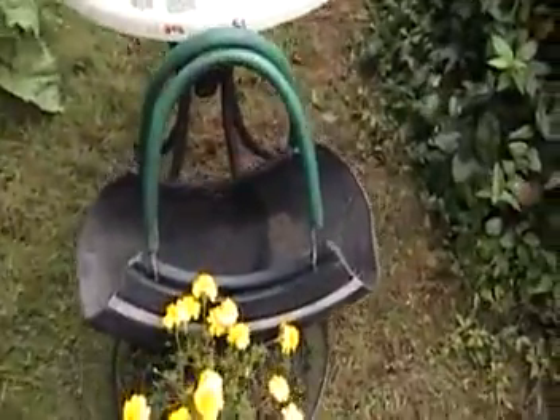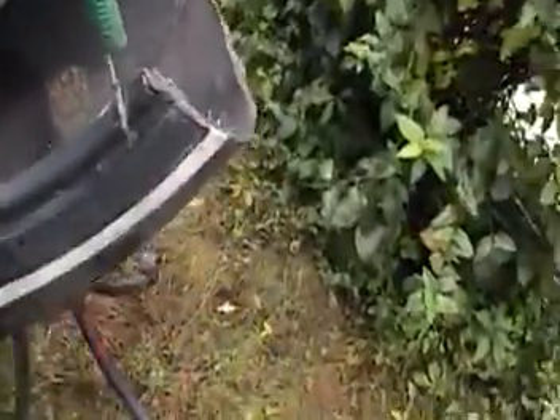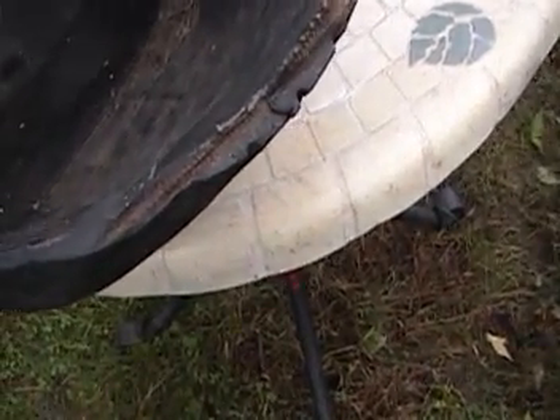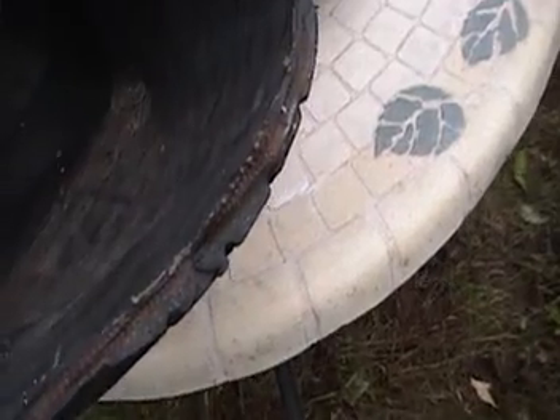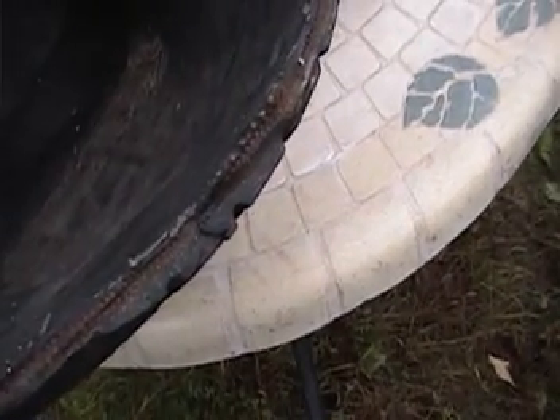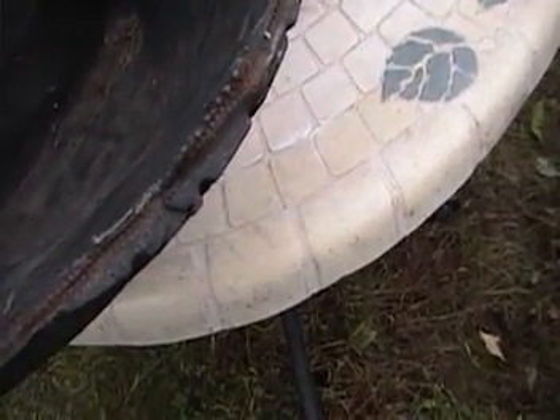I got these tires and started cutting them. Some of them had the steel belt in them — you can see the brown part is the steel belt. I had to dig in and cut the steel belt deeper so it doesn't scratch every time you go by the basket. If you can find car tires without the steel belt, that's what you should use.